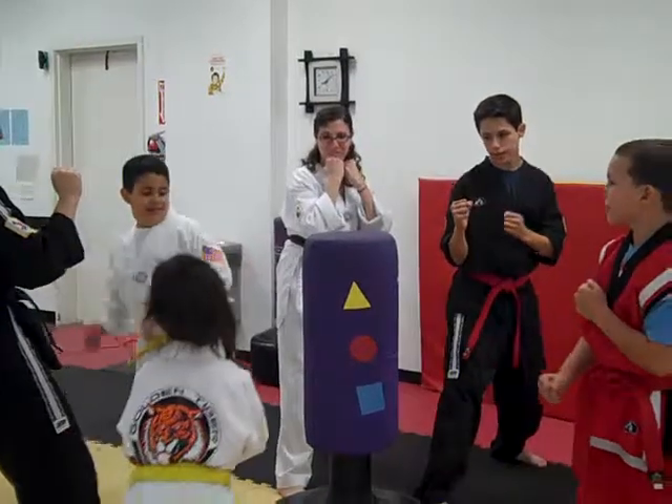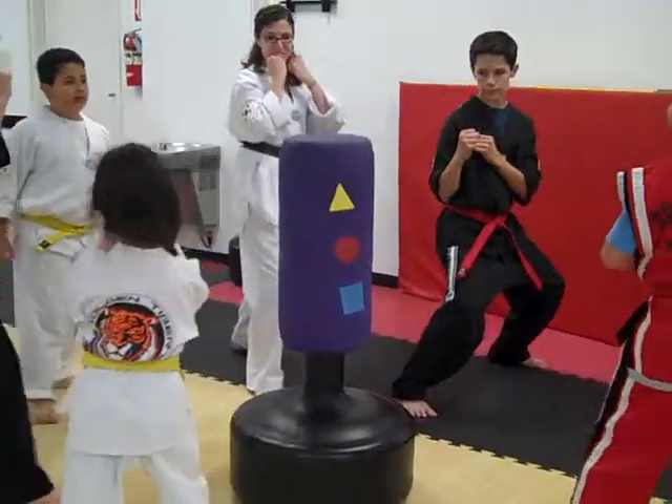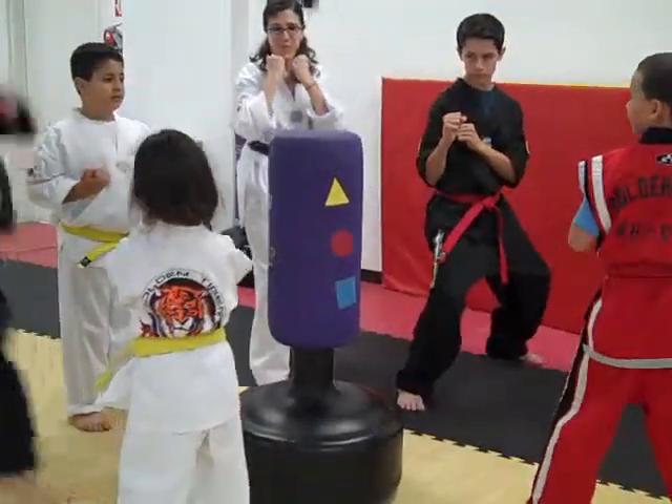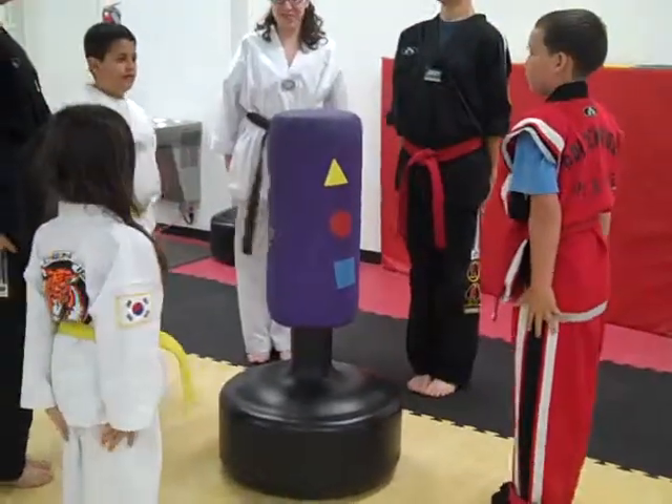Scramble. Three kicks. Ready, and go. Hiya, hiya, hiya. Good job. One more, and go. Hiya, hiya, hiya. And switch outside. Yes, ma'am. And try. Yes, ma'am. Excellent.